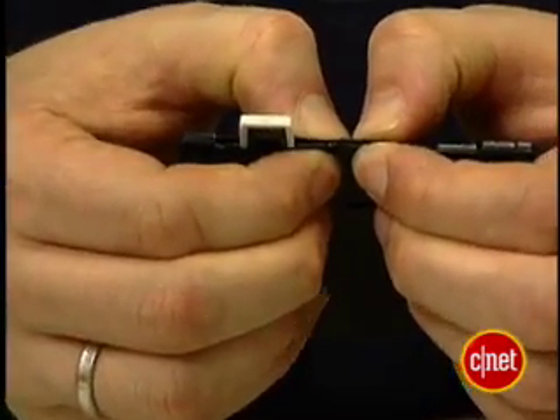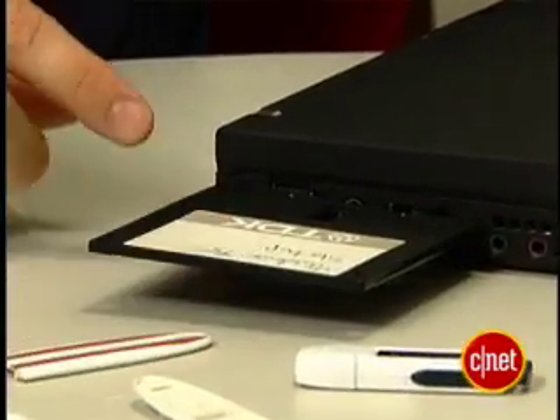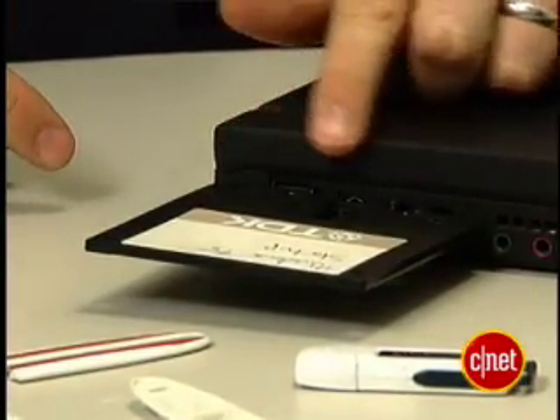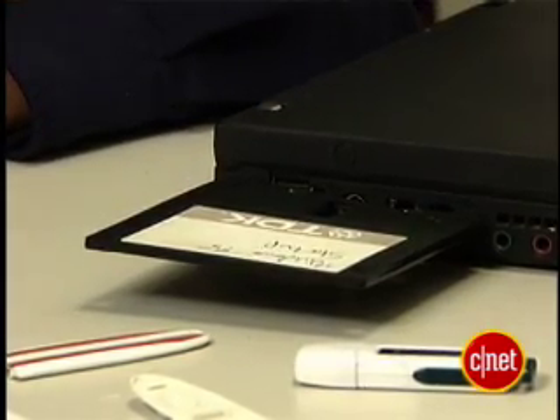Alright, let that dry, and then when it's done — kind of like a cooking show — I've already got this one done, you pop it in. Now, granted, that wide form factor isn't going to work with every USB port, but as I said, we didn't do this for practicality, did we?